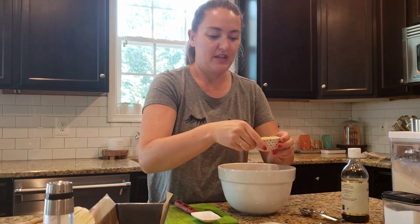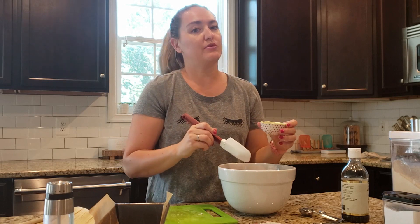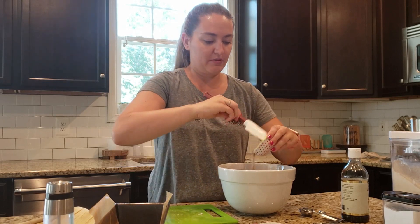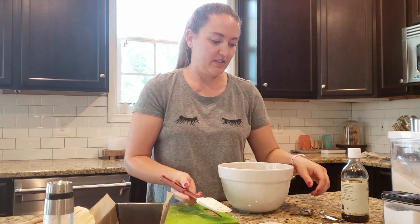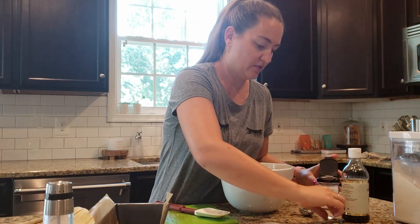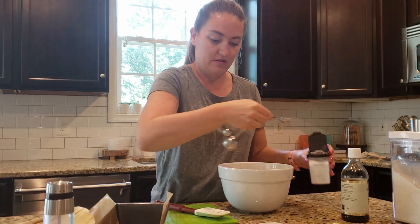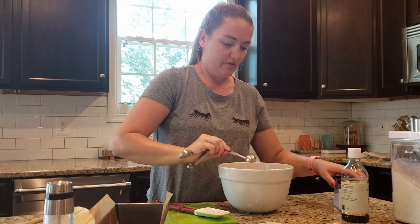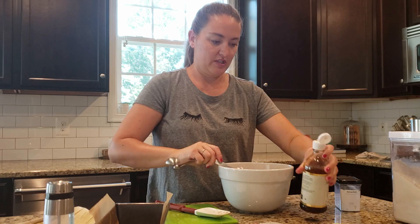One egg — and of course we don't have an egg so I use a flax egg. It's just one tablespoon of ground flax seed and three tablespoons of water. One teaspoon of vanilla and one teaspoon of baking soda. I'm going to do the baking soda first so I can use the same spoon.